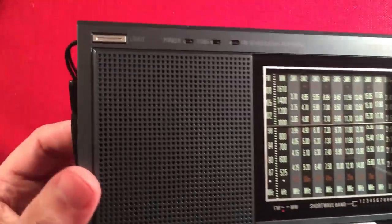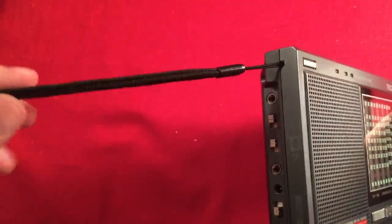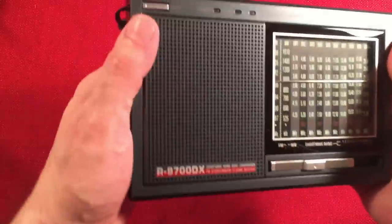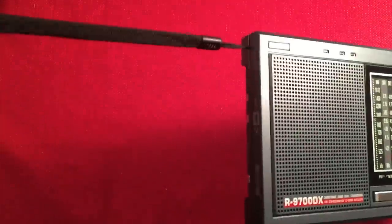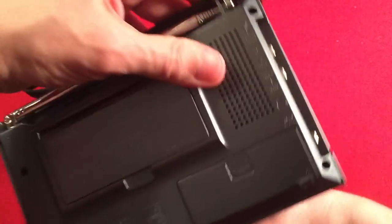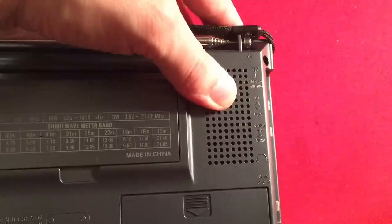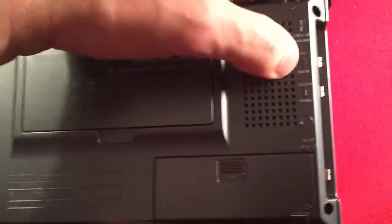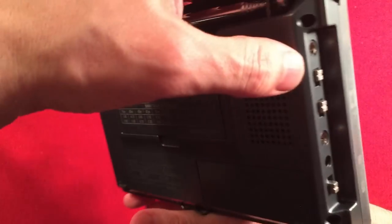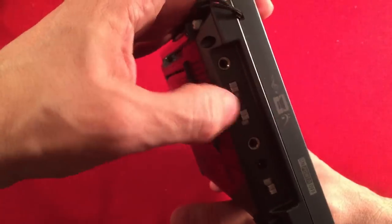Starting features on the left side: there's a carrying strap. On the side we have an antenna jack — labeled FM shortwave antenna on the back. There's also a DX/local switch, which is nice, and the switches feel really good. We also have a tone control switch.